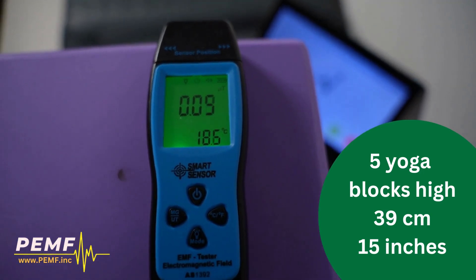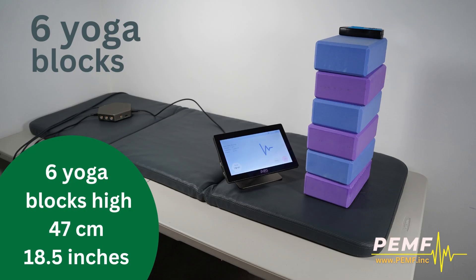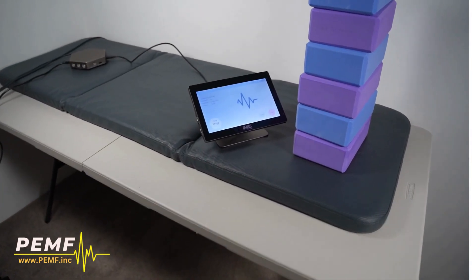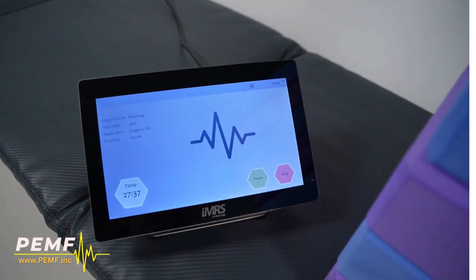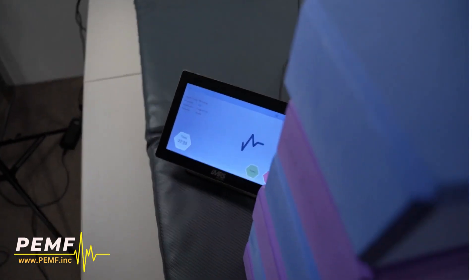The final clip shows the height of six yoga blocks, equating to a PEMF field detection height of an impressive 47 cm, or 18.5 inches. This substantial reach reveals the unparalleled strength of our PEMF machine.